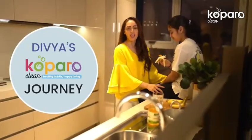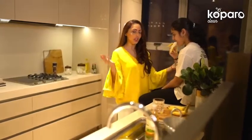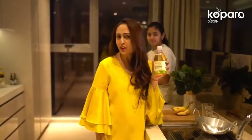Hey everyone, you know how much I love cooking and trying out new dishes. But I also feel that managing our kitchen cleanliness is equally important. And for that, I love Koparo's dish washing liquid. Rest assured, it's super safe as it's plant derived.